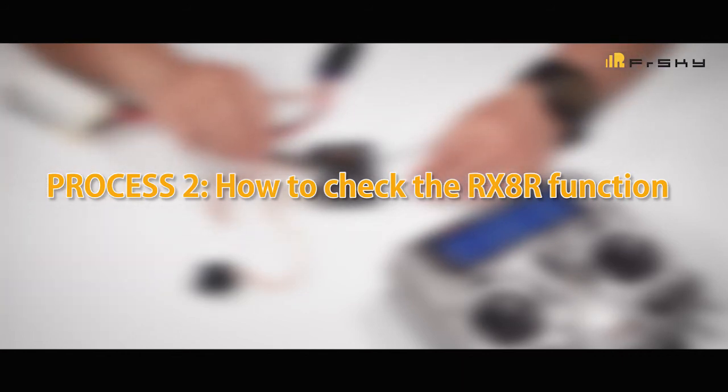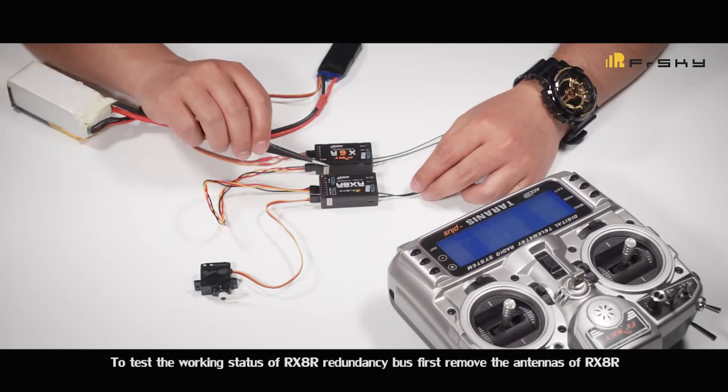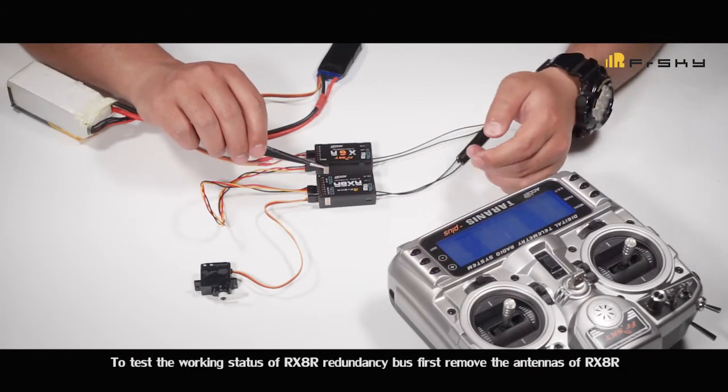Process 2: How to check the RX-AR function. To test the working status of the RX-AR redundancy bus, first remove the antennas of the RX-AR.